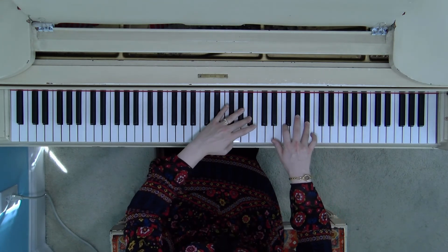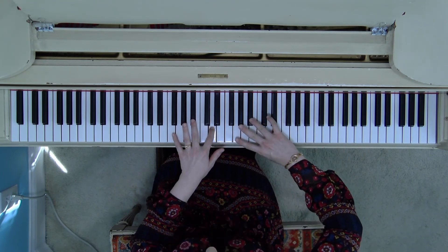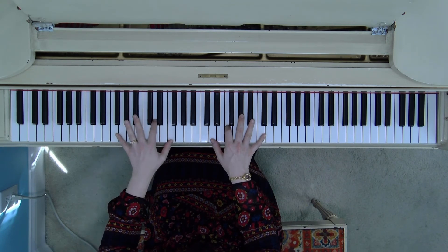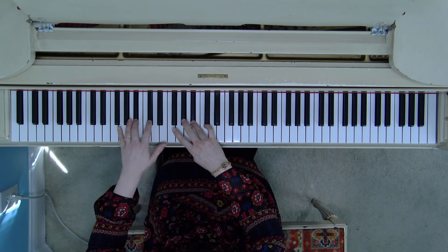Stepping down — left hand, come behind for the F, walking to the D, right hand cross over, four to that B-flat, F, there's your thumb in the left hand, and we should finally end on the same fingers we started.